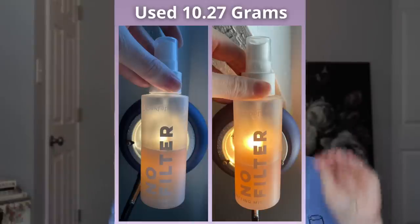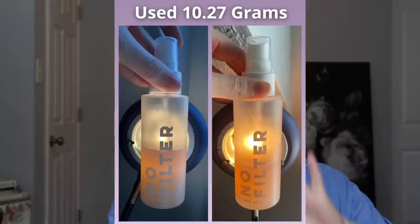The next product is the ColourPop No Filter Setting Mist, and I have gone through 10.27 grams. I did finish what little I had left of the Charlotte Tilbury setting spray, so I am focusing on this one. It's not the most mattifying setting spray, so for some occasions I still reach for the Urban Decay All Nighter when I need my makeup to last a really long time. I think it's going to be the one that takes me the longest to finish. I have decided that once I finish all the products in this project pan I'm just going to end the project pan — I'm not going to roll new ones in. I'm organically finishing a lot of products this year so I don't necessarily need a project pan to hold myself accountable.